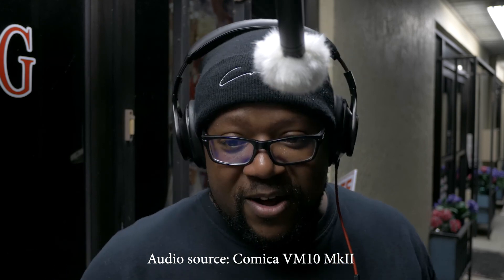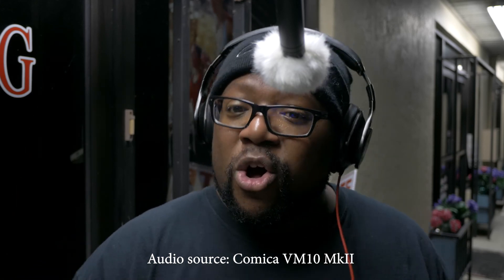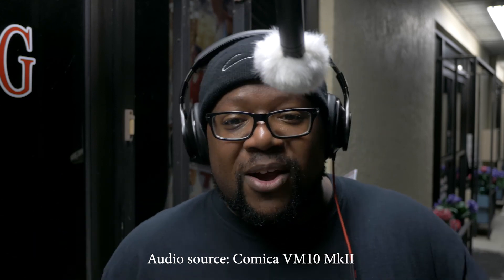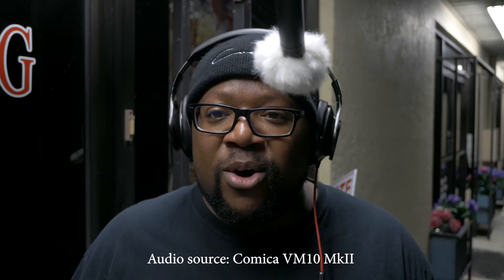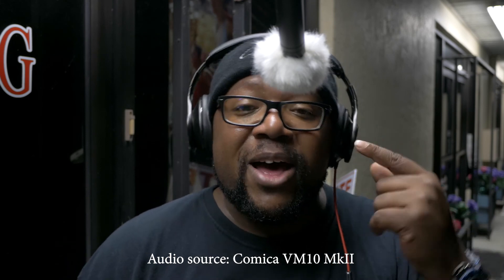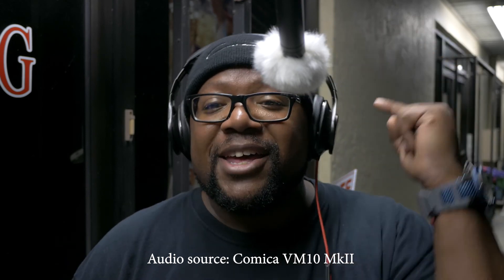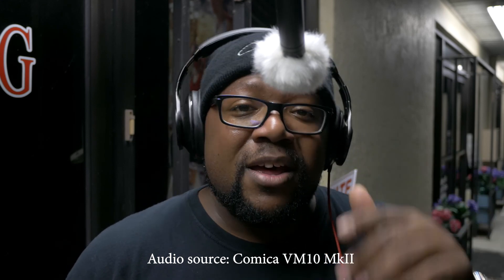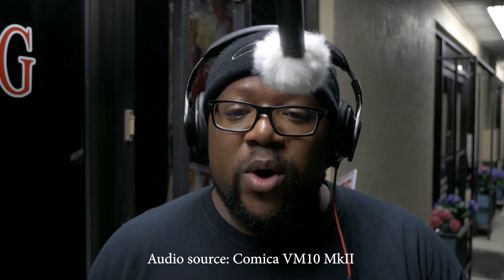Right now you're listening to the Comica VM10, which is a shotgun microphone made for these sorts of situations. You might have faintly heard a car driving by — around the corner of this building there is a rather loud AC unit. In my headphones right now I'm listening to the Neewer, and I can clearly hear that AC unit, but from the Comica you might barely be able to hear it.